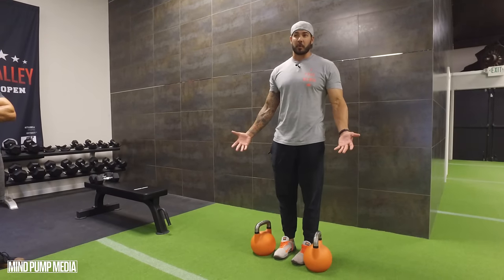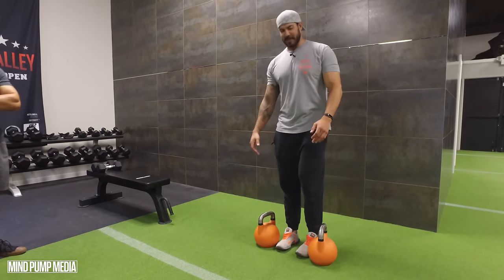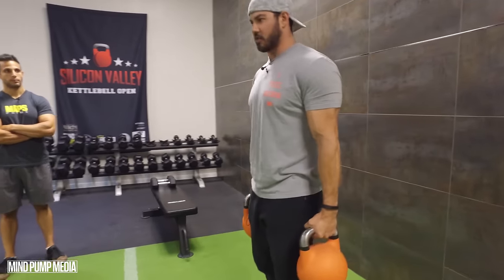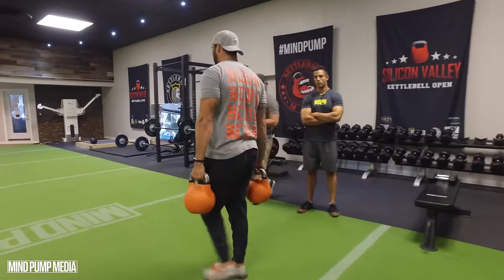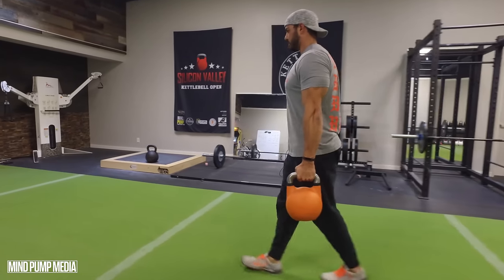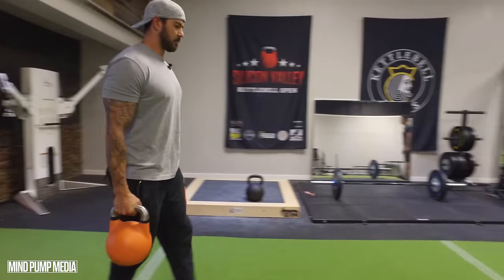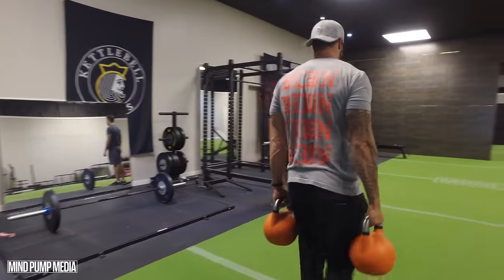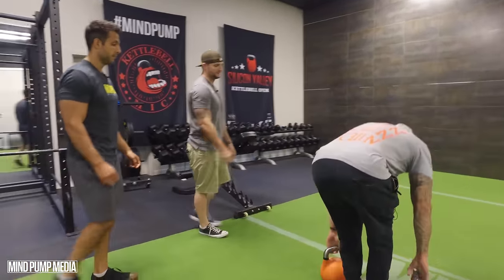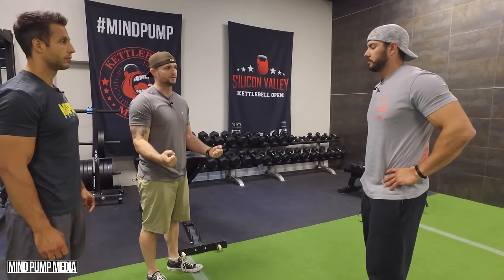I'll grab a pair of kettlebells — dumbbells work just as fine too. Before I even start walking, I want to retract and depress those shoulders, get a good tight grip on the kettlebells, and then just walk, working on posture at the same time as grip strength. That movement definitely challenges the forearms. You'd be surprised at just how much this will burn the muscles of the hands and forearms. There's a lot of benefits: you're in good posture, solidifying that position — retracting, depressing the shoulders — and you've got that isometric contraction out of the forearms.